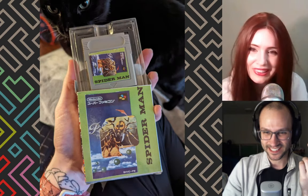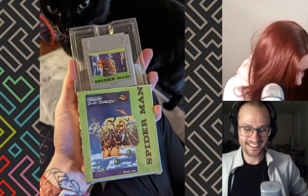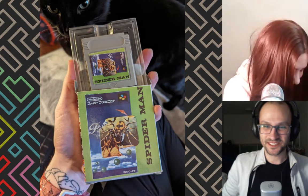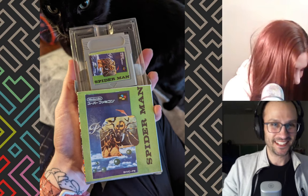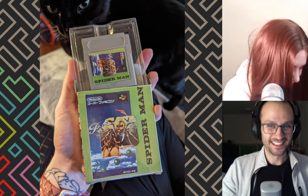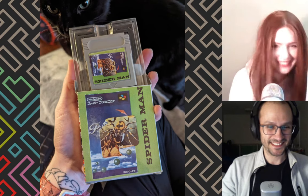I've wanted to show you this for a while. Someone posted this on the Game Boy subreddit - here, let me show you this picture. So this is somebody posted a picture of this bootleg Spider-Man cartridge. No, there's no way - it looks like taped on. So let's start with the obvious things.